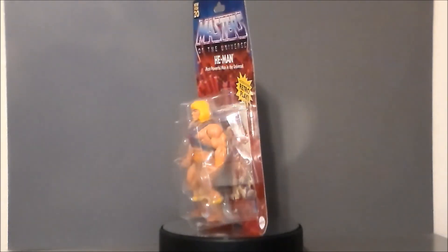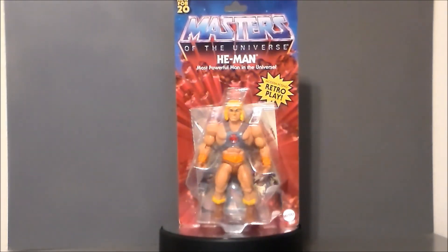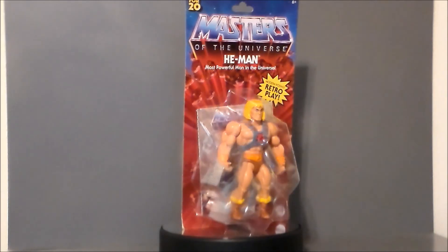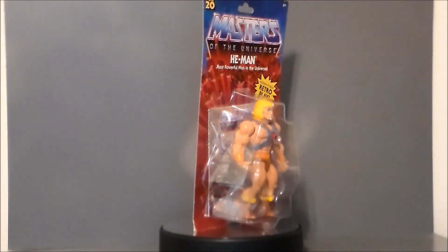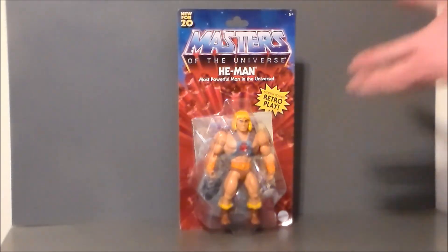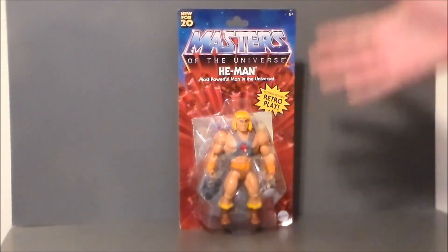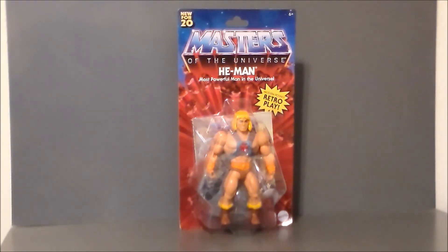I think the original wave was He-Man and Skeletor as the first push-outs, then followed up by all the others. I was able to find He-Man, and I also found a Battle Cat and a Prince Adam in the Sky Sled, so those will be reviews unto themselves. Let's get in there and take a look at the packaging — here we have He-Man in the packaging looking all kinds of cool. My neighbors are having a fence installed, so if you hear some noises in the background it's just construction, I apologize upfront.